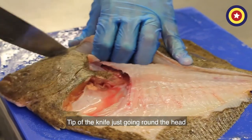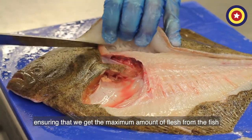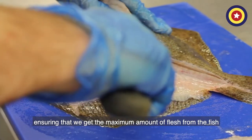The tip of the knife goes round the head, following the guideline of the skull, ensuring that we get the maximum amount of flesh from the fish.